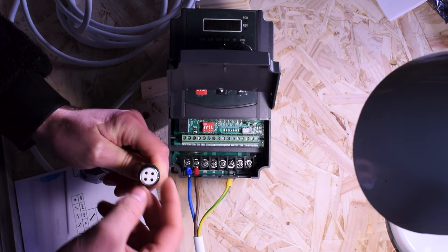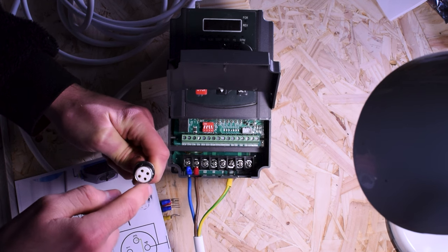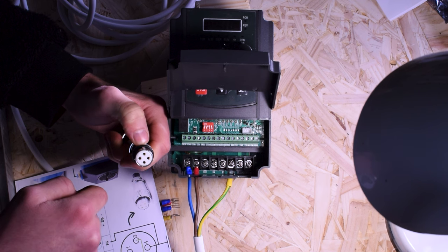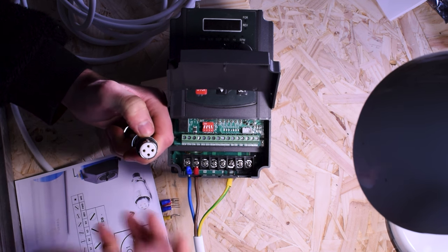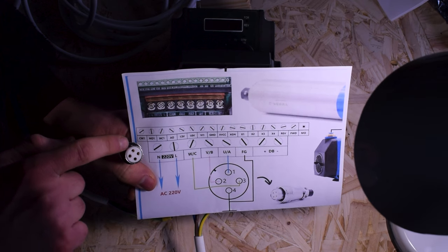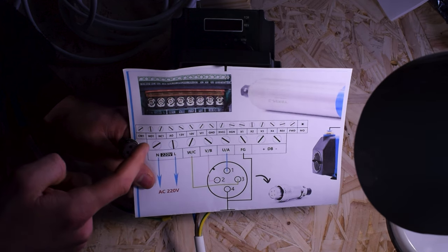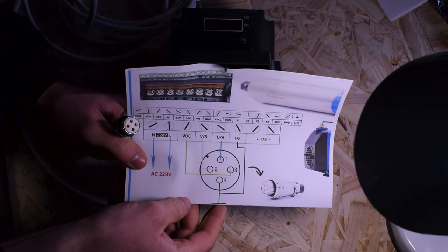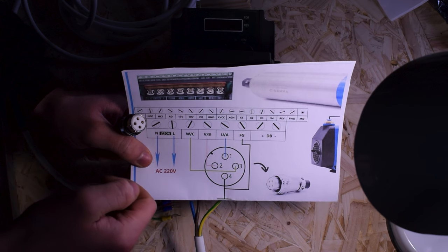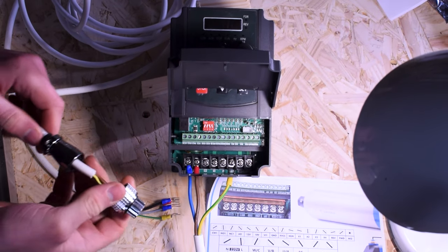The pins have corresponding numbers, though they're not labeled very obviously. Generally, pin 1 is in line with the biggest notch. So we'd have pins 1, 2, 3, 4 — and the diagram tells us where they all go: pin 1 goes to U, pin 2 goes to V, pin 3 goes to W, and pin 4 goes to earth or ground.